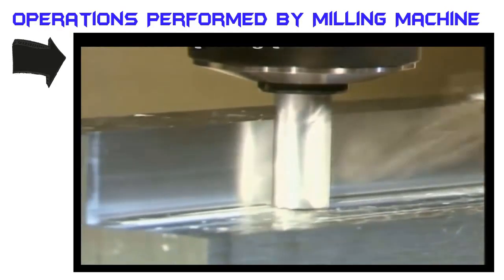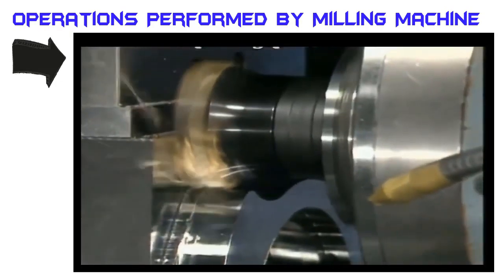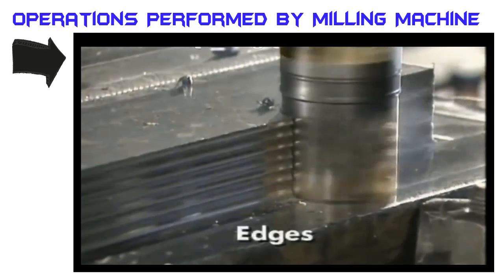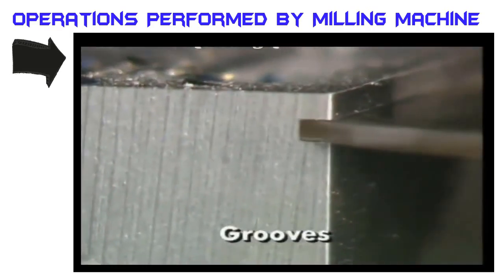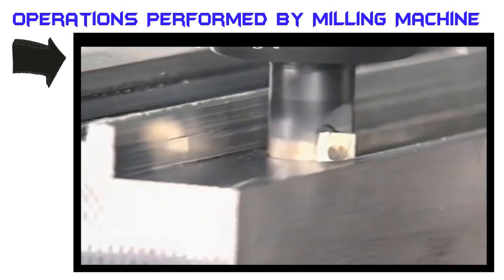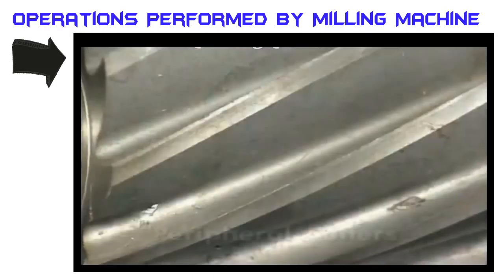Milling edges, shoulders, and grooves may use a combination of end, peripheral, and face milling operations. Edges may involve one or two surfaces, and the operation may be called edging. Shoulders typically have two surfaces. Grooves usually have three surfaces, and may be closed at one end or open at both ends. Grooves may be cut on internal and external flat surfaces, as well as round surfaces.